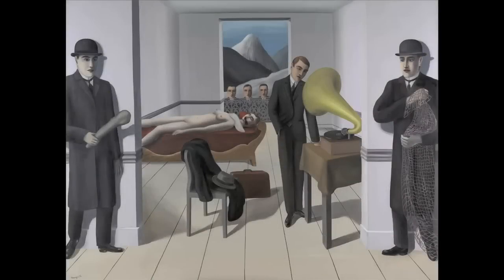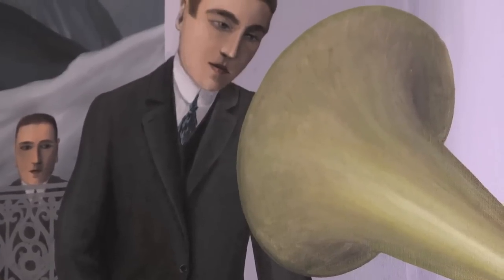This is René Magritte's 'Menaced Assassin' from 1927. In preparation for the exhibition, we did some treatment and also some technical examinations.